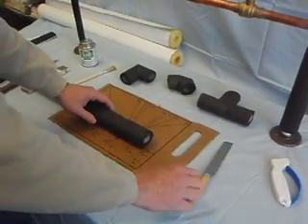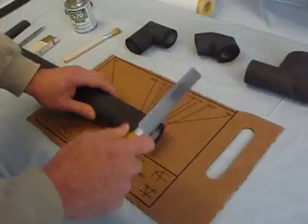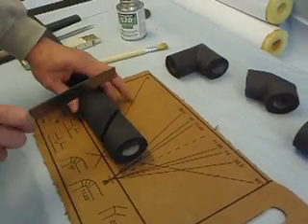We use a very sharp knife and the template that comes on every box of insulation. First, the two-piece 90 is cut on a 45-degree angle, and then a straight cut.